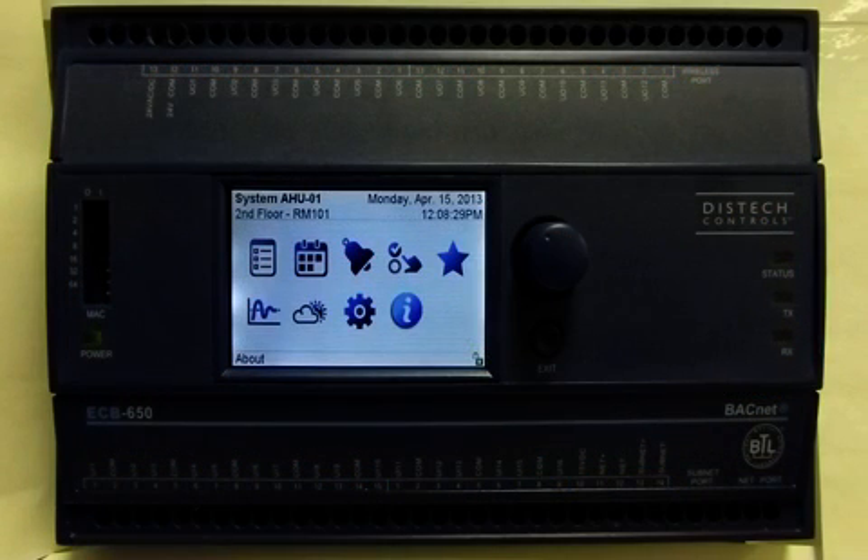Hi, I'm Isabella. I'm a technical writer at DISTIC Controls. In this video, I will introduce you to the DISTIC Controls new ECB BACnet and ECL Lawnworks 50 Series controllers, equipped with an integrated LCD operator interface, which provides convenient access to important system data in real time.